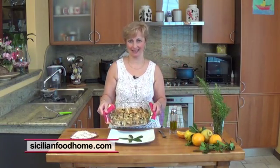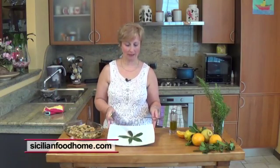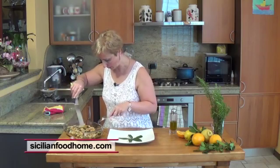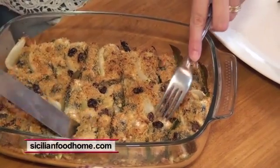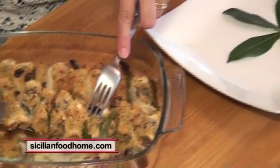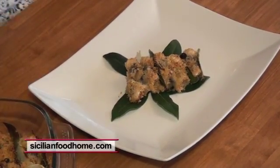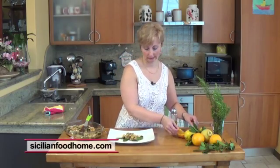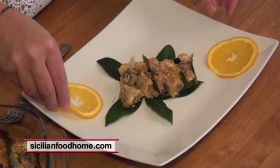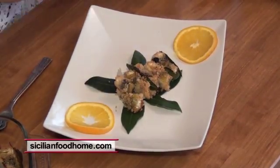Here are our Beccafico sardines ready. Now we have to prepare the dish. We add some bay leaves and take a row of sardines. If you wish, decorate with orange and finish with a drizzle of extra virgin olive oil. That's it — good appetite to all of you!